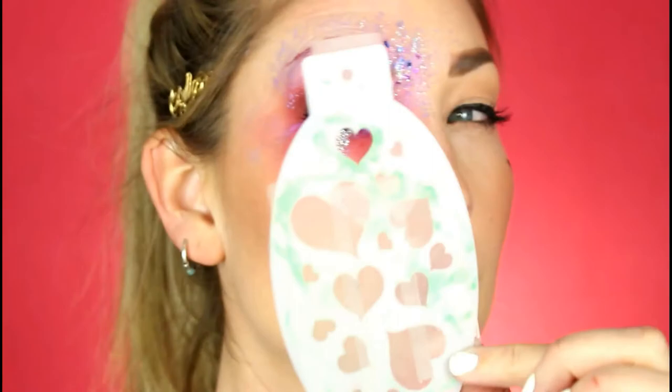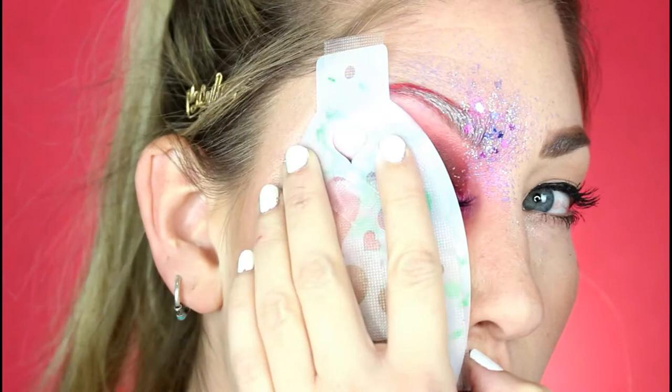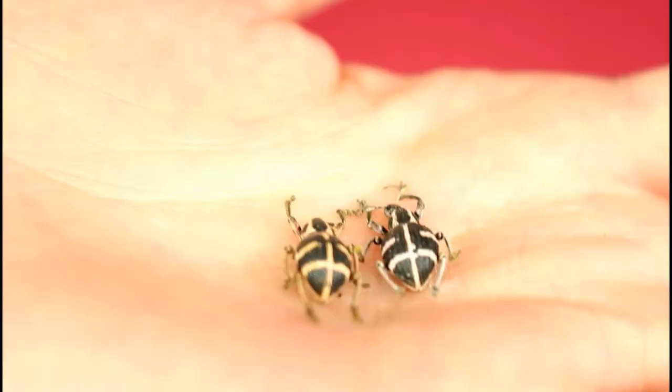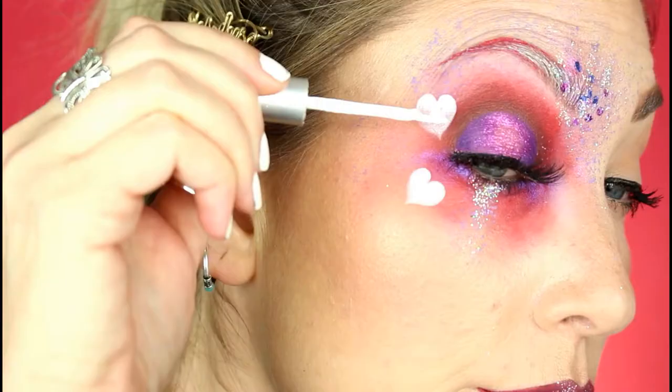I'm taking my airbrush and Mehron's liquid white makeup along with this badass stencil. I used tape to cover up the hearts that I didn't want paint to go through — that's a helpful tip so you just get the paint through the one you want. These are pink weevils and I'm going to apply them with some lash glue.